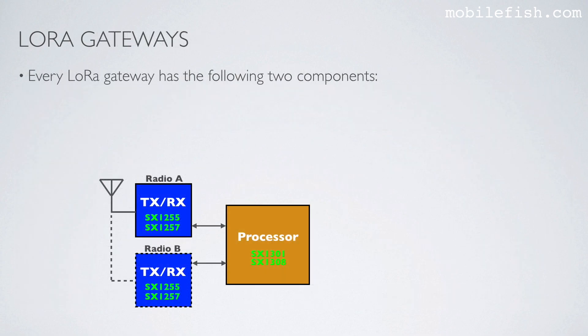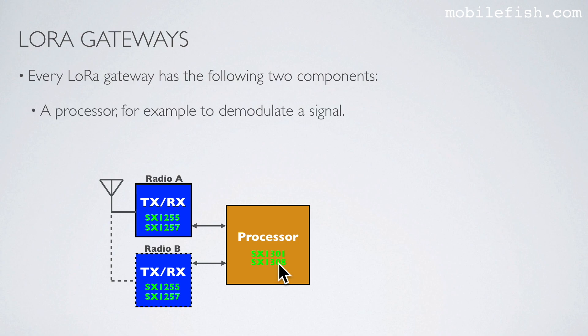Every LoRa gateway has the following two components: a processor to demodulate a signal, and one or two transmit or receive radios. For the processor you can choose between the SX1301 and the SX1308. For the radios, the two most common types are the SX1255 and the SX1257, but there is also the SX1258, which is used in China.